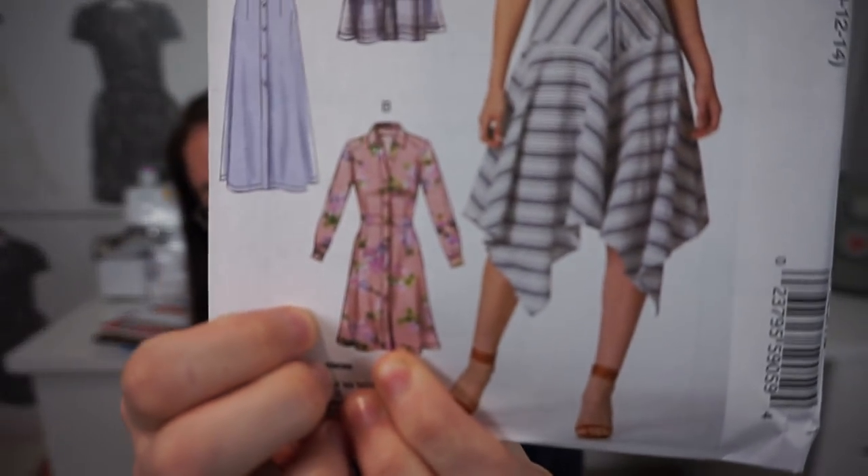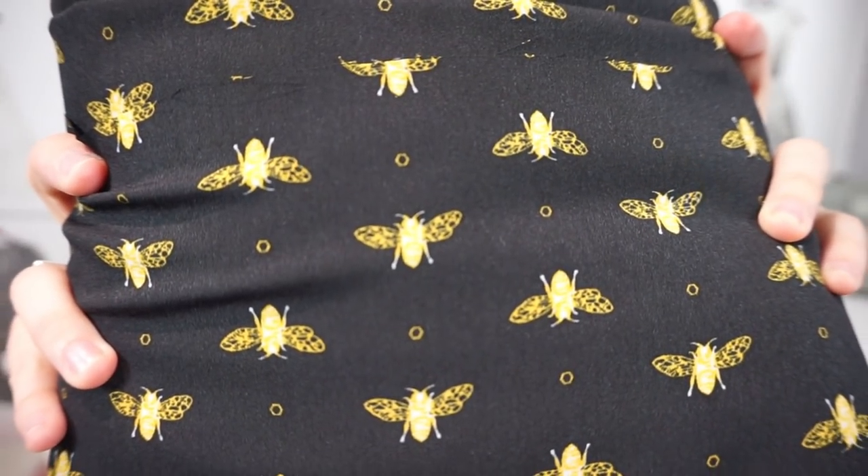The first one I have is McCall's 7623 and I'm going to be making version B — it's this pink dress right here. It just looks like a regular shirt dress with a collar and a waistband. It's a little bit more advanced than a lot of the dresses I've been making, but I'm hopeful I can pull this off because my skills have been improving over the last year. I want to make it out of this crepe de chine that I picked up from fabric.com — it's a black background with yellow bees on it. I think it would be so cute to wear with black tights, black booties, and maybe a little black beanie or beret.